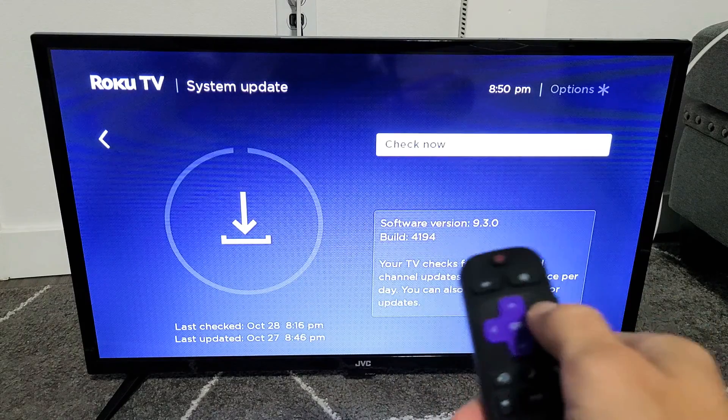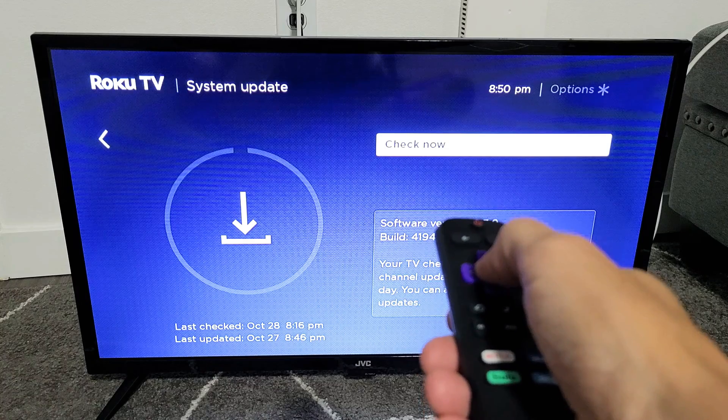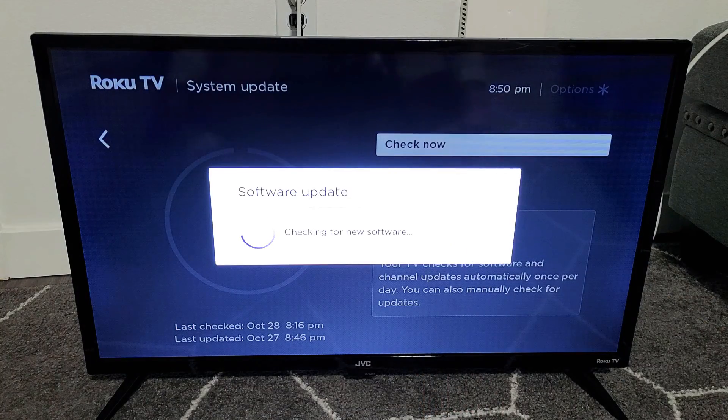Click OK or move to the right to enter System Update, then go ahead and select the highlighted Check Now option and click OK.